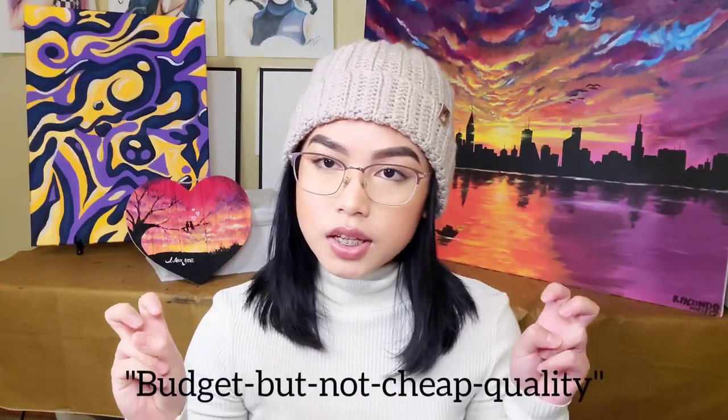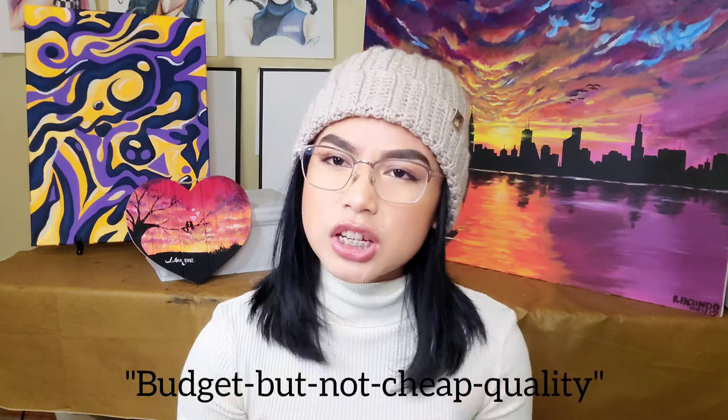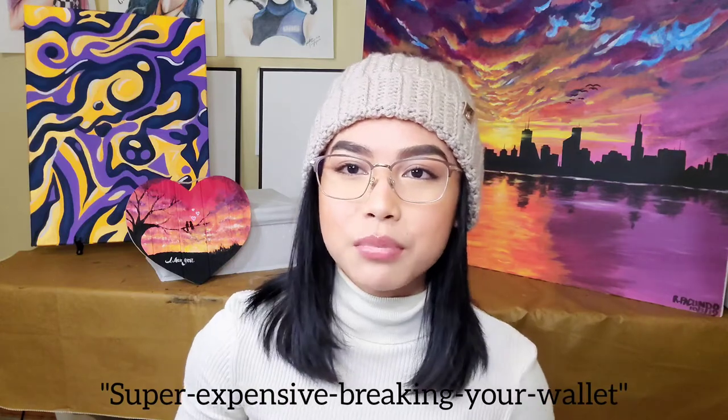I've had those struggles just recently so I understand how you feel. When you're a new artist, it can be difficult to make money, which means it's hard to know which materials to actually buy. Do you buy the expensive ones? Do you buy just the cheap dollar store ones? This video covers the budget but not cheap quality — somewhere in the middle, and it's a good place to start.